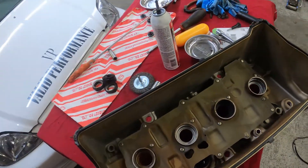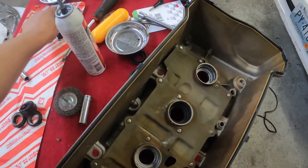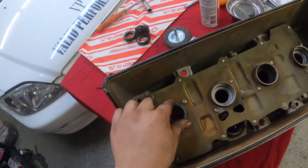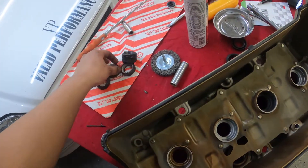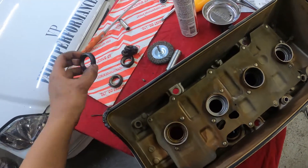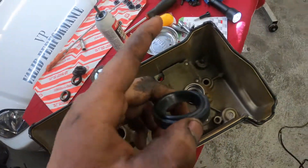A very rookie mistake I made when I was 15 doing my first valve cover — I had no idea what these were for, so I threw them out. These are for your spark plug tubes; these are new spark plug tube gaskets. They go right in here. I already took the old ones out, and I'm about to press the new ones in. Wanted to show you guys the trick with the RTV on the corners — it was another hard lesson I learned.